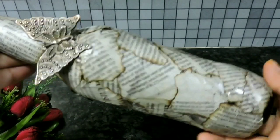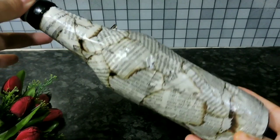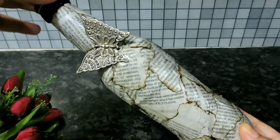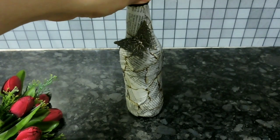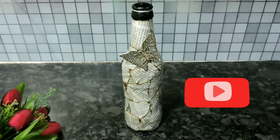Hope you guys like it. This could be made with the least amount of supplies available in the house during this lockdown. Try making it if you want. Please like my video, do not forget to share, subscribe, and comment. Thanks for watching.